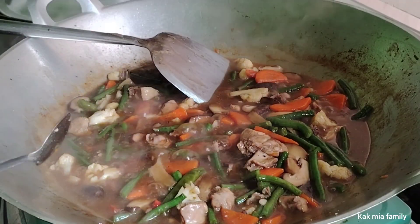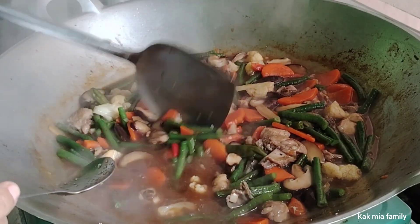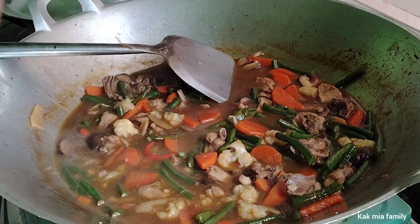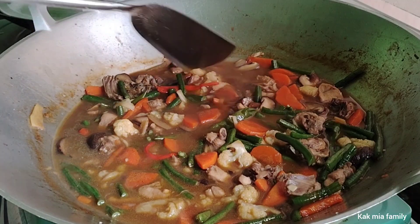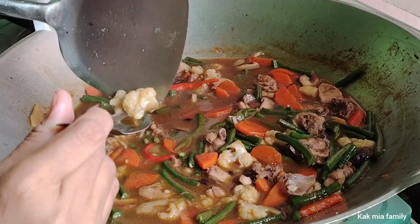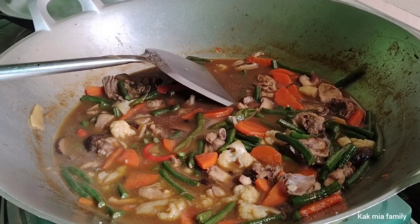Sambat ni dah masak ya. Sekarang Kak Minya tutup api. Memang kuah dia agak banyak sebab kita suka kuah banyak. Kak Minya nak rasa ya. Bismillahirrahmanirrahim. Sedap sangat, sahabat! Kak Minya memang penggemar cendawan. Bunga kubis dia pula. Alhamdulillah. Mantap.